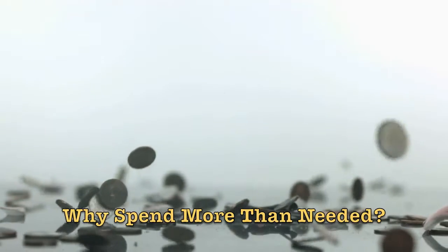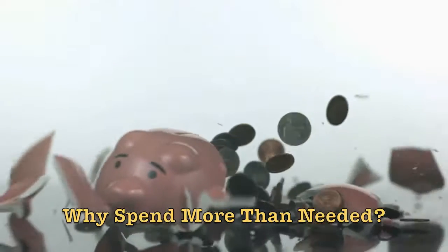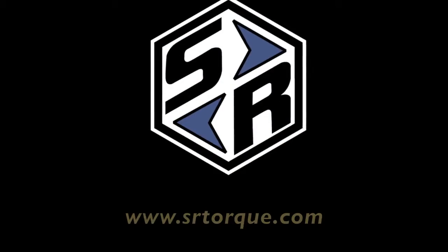Our premise was simple. Why make the customer buy two heads when one will do? After all, sometimes one head is better than two.